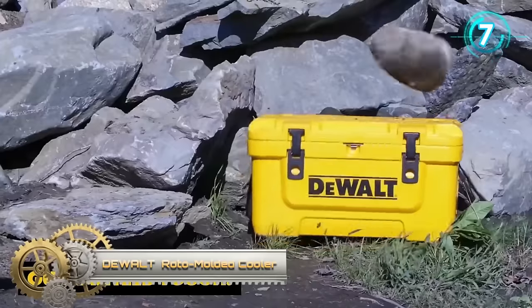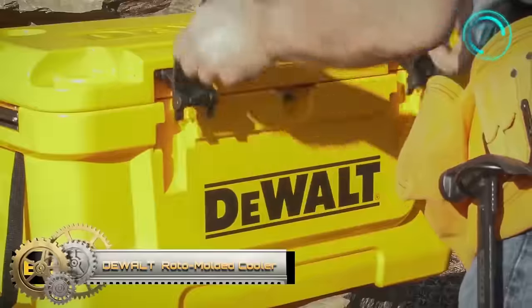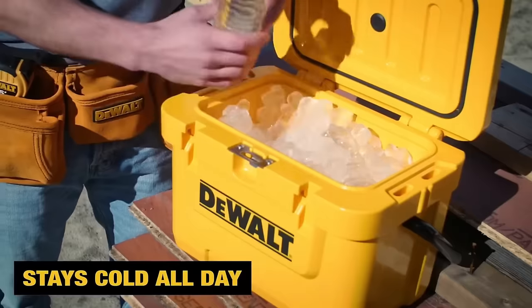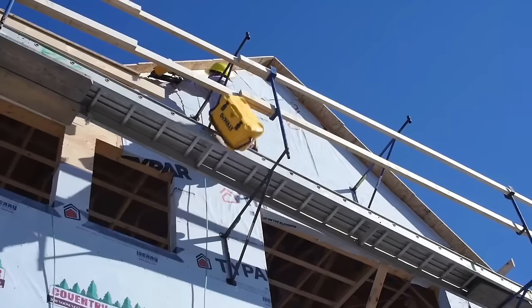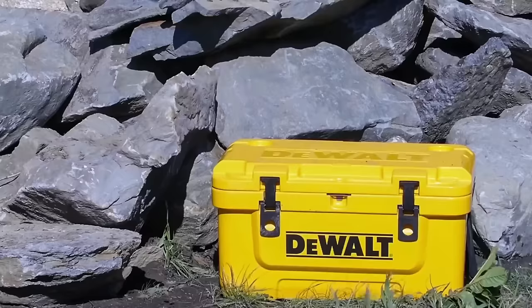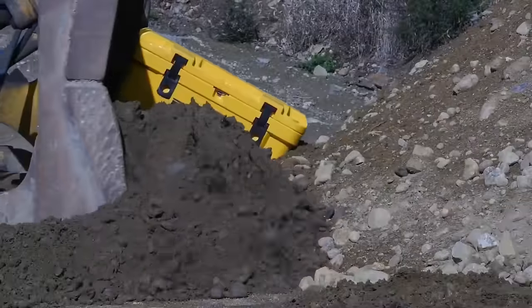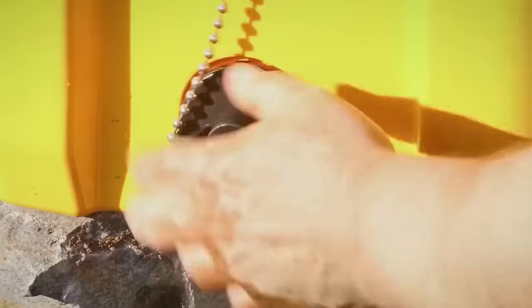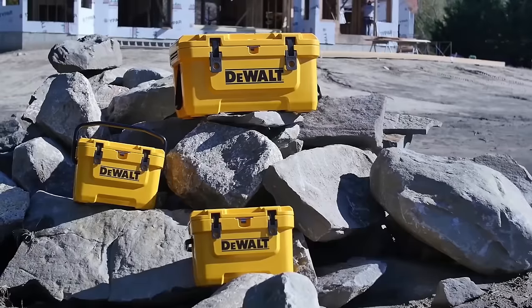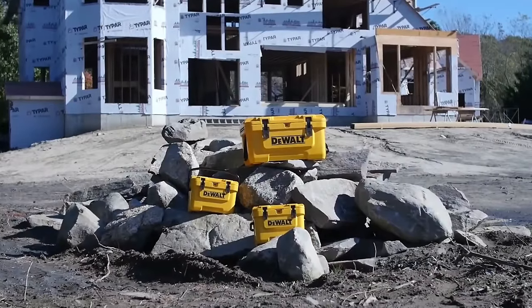Dewalt Roto Molded Coolers stand out for their robustness and exceptional ice retention, making them a preferred choice among outdoor enthusiasts like campers and hunters. Crafted using the Roto Molding process, these coolers feature a seamless one-piece body that is remarkably durable. Available in various sizes, they range from compact lunchbox coolers to larger options suitable for extended camping trips. Equipped with heavy-duty latches, thick insulation, a leak-proof drain plug, and comfortable handles, Dewalt Roto Molded Coolers prioritize user-friendly design.